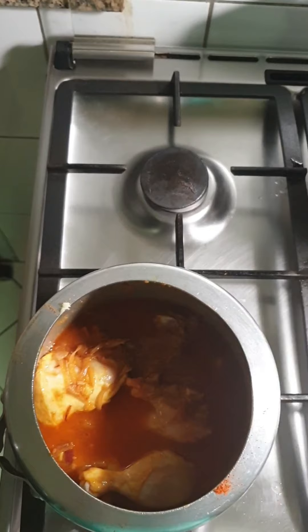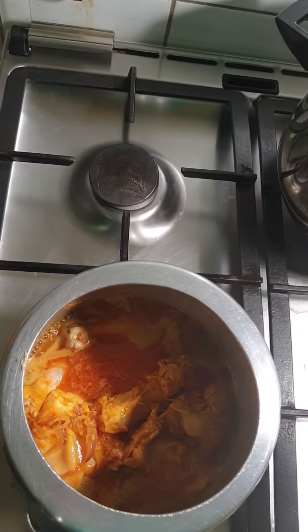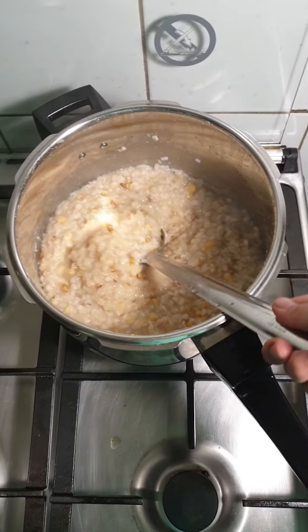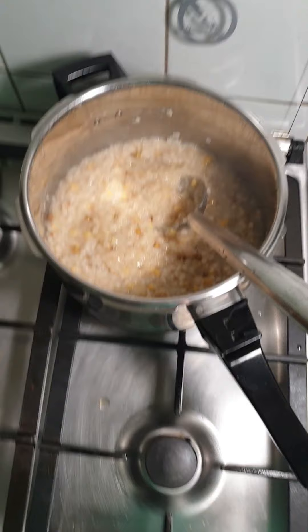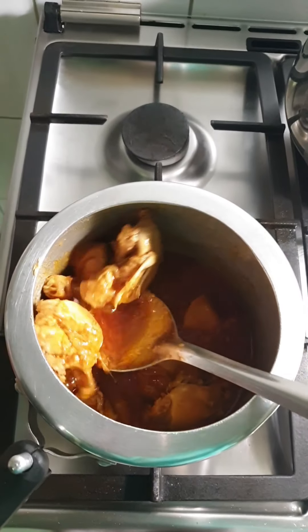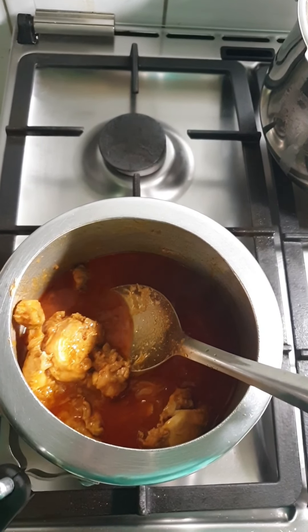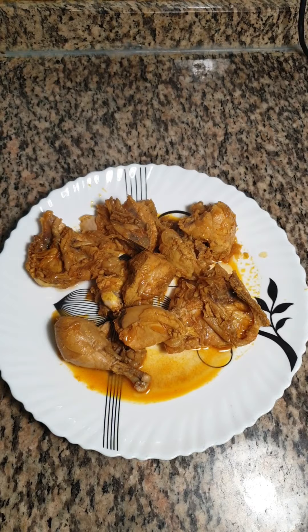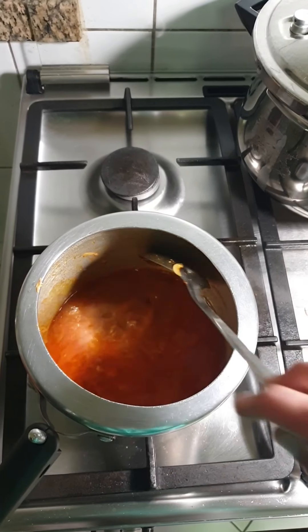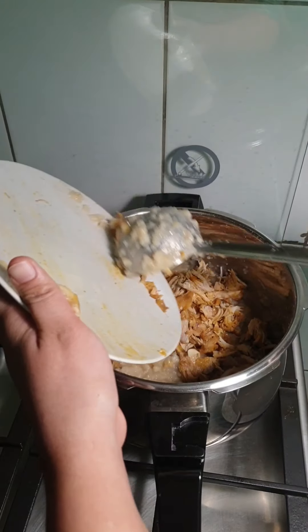Once it is cooked I am going to separate each piece of chicken from the bone and mix this with the dal mixture. Here dal is cooked very well and chicken is also cooked very well. Separate each piece from the gravy and we will debone the chicken. This is the gravy I have — I will be mixing this with the dal mixture later. Once you are done deboning the chicken, add this to the dal mixture.